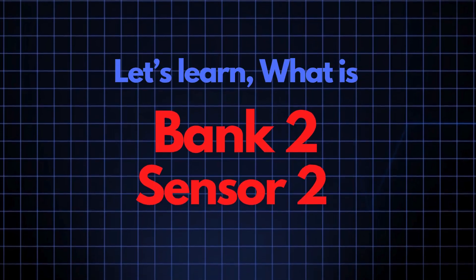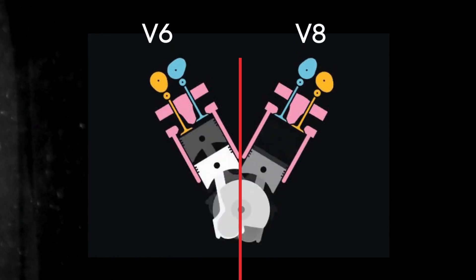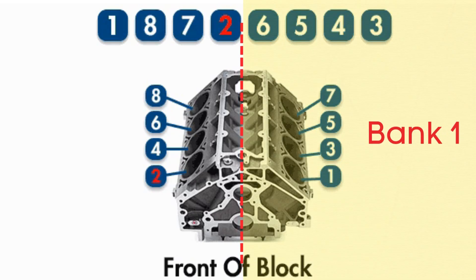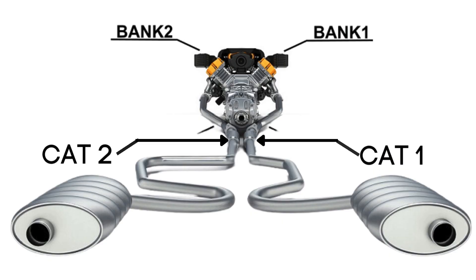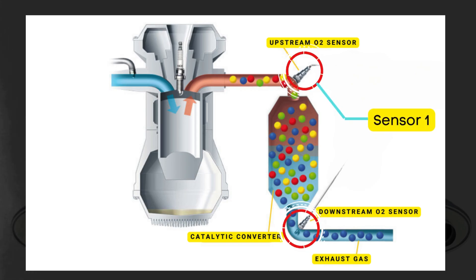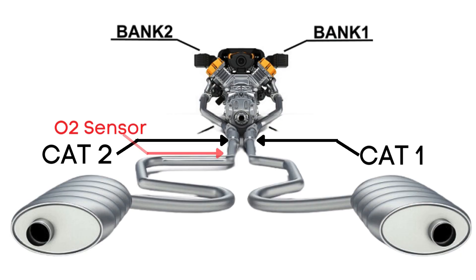Now let's learn what Bank 2, Sensor 2 means. In engines with multiple cylinder banks like V6 or V8 engines, you'll have two sides or banks of cylinders. Bank 1 typically refers to the side of the engine where cylinder 1 is located, and Bank 2 is on the opposite side. Each bank has its own exhaust line, and each exhaust line is equipped with two catalytic converters. Each catalytic converter has two oxygen sensors: an upstream sensor called Sensor 1, and a downstream sensor known as Sensor 2. So Bank 2, Sensor 2 refers to the oxygen sensor that's downstream on the opposite side of the engine from where cylinder 1 is located.